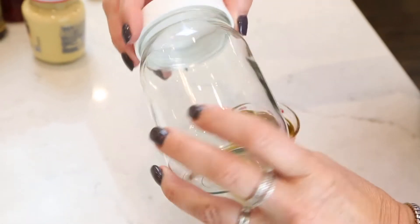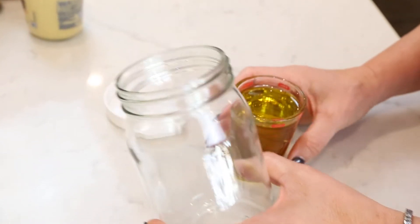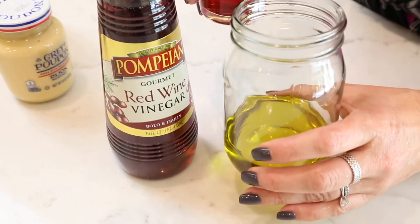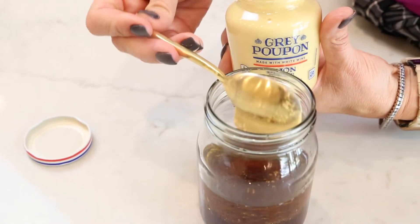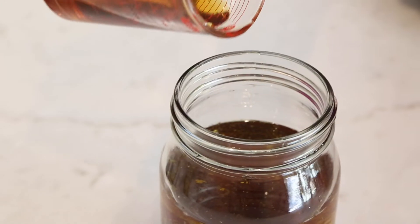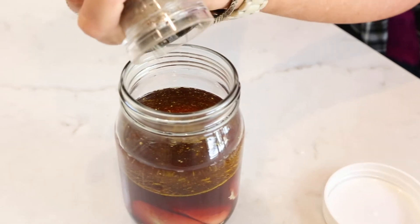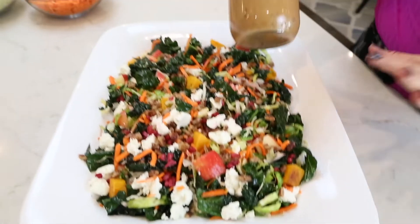I always like to make my own homemade dressings — I never buy store-bought because they're so easy to make and taste so much better. We're going to start with a half a cup of olive oil in a mason jar with a lid, then a half a cup of red wine vinegar, four teaspoons of Dijon mustard, and about four teaspoons of pure maple syrup. Add a pinch of kosher salt and a few cranks of fresh cracked black pepper. Super simple — just put the lid on and give it a shake. The dressing is all made.